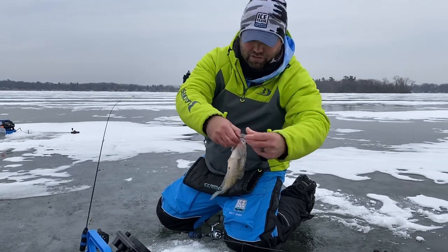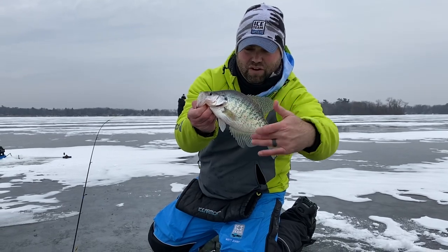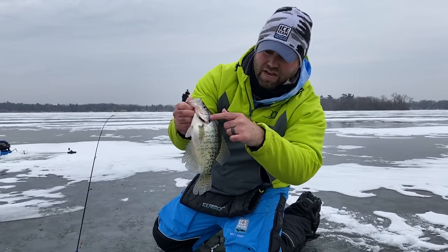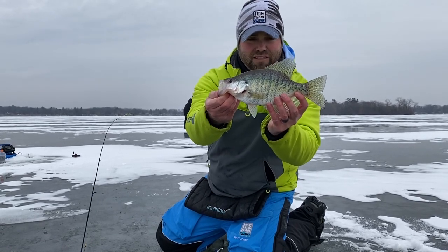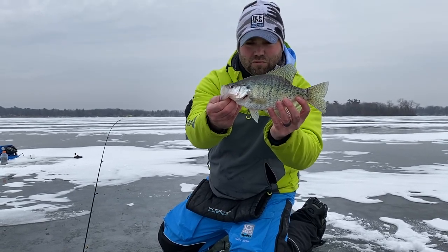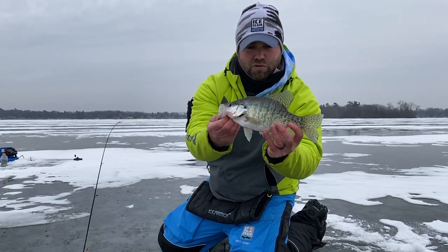White crappie. White crappies are going to have those vertical stripes on them — you can see that stripe right along there, almost like a tiger. Black dot over the ear there, and generally a longer fish. You can see there's not a pronounced lump on their head like those big blacks, but these whites are cool. They run fast, predominant in rivers.